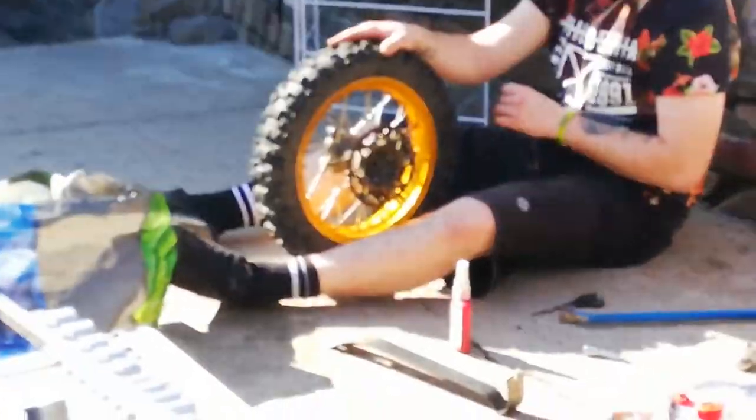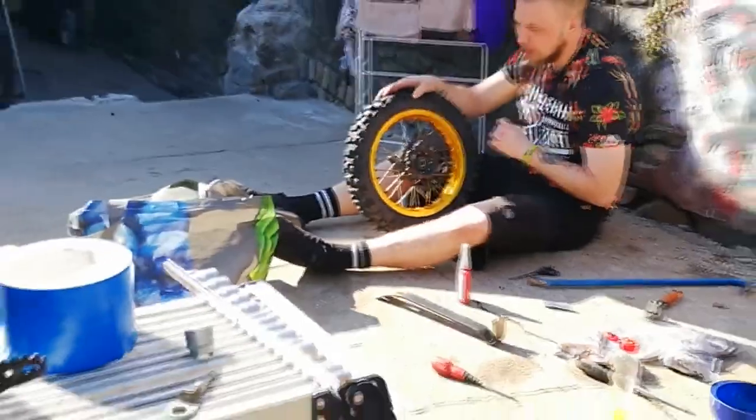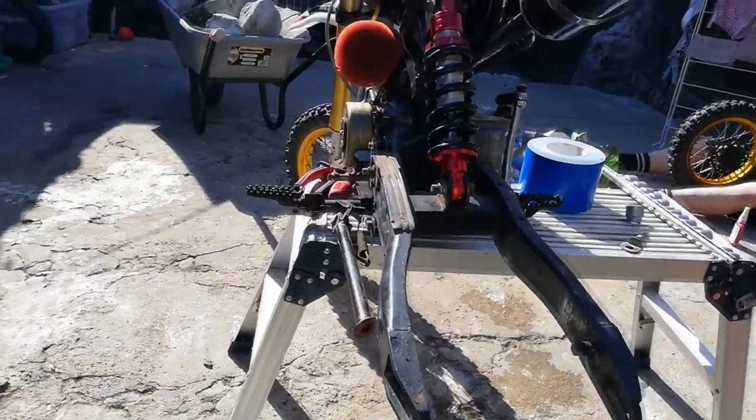We'll put all new spokes in it, everything. Get the wheel on the back, get it freestanding, get the chain on, and then it's sorted. After a long — probably about two to three weeks — we have finally, finally finished this build.